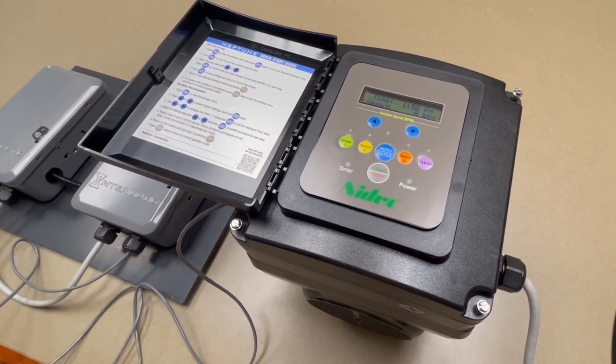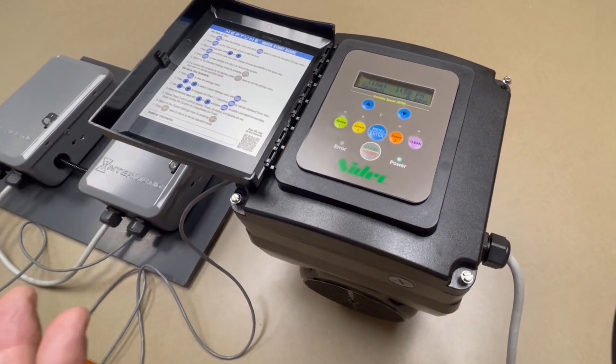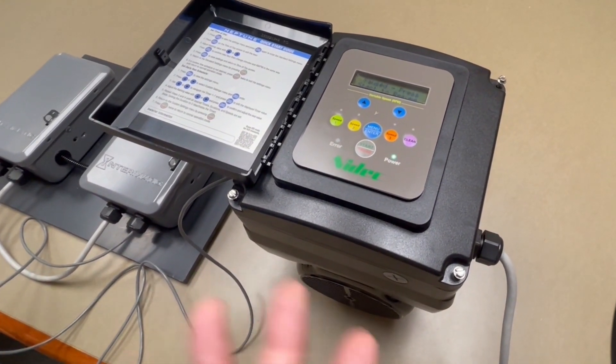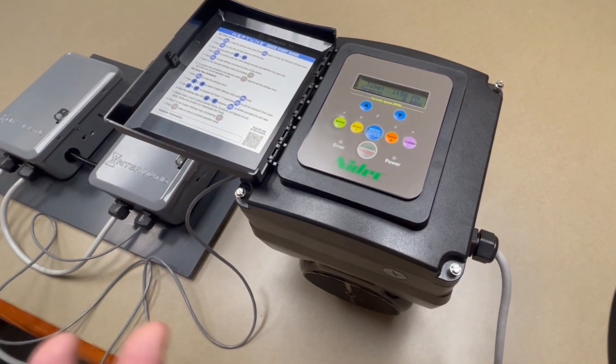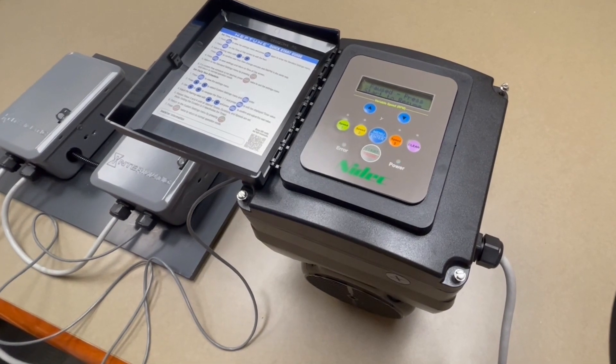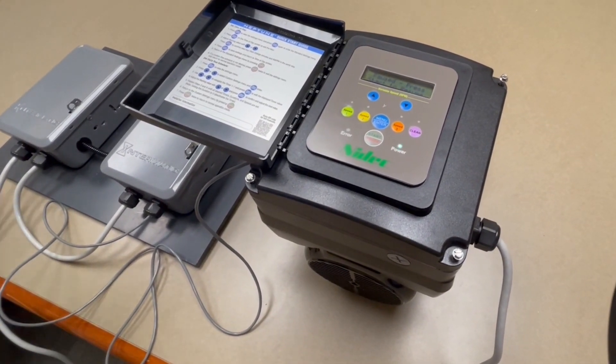Horsepower ratings include one and a quarter, one-sixty-five, two, two-twenty-five, two-point-seven, and three-point-four-five. The one-sixty-five is dual voltage — it actually senses the voltage coming in, so you don't have to change wires around or move switches. Again, very simple to use.